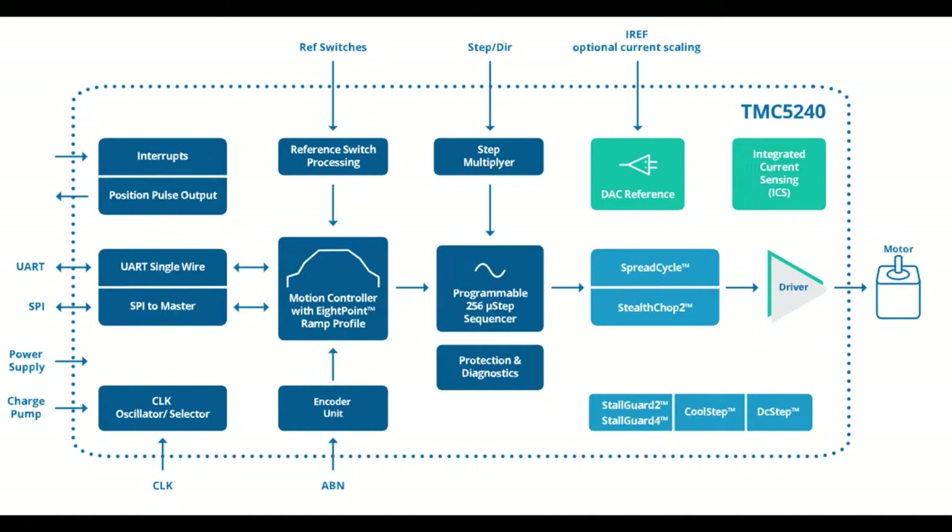What's nice about this motor controller is it does that all for you. You tell it how many steps you want to go to, set up the ramp - attack, decay, release, whatever - and it will do the whole motion for you and let you know when it's done. You communicate with it via SPI. There's also an encoder unit, interrupts, and some neat stall detection as well.